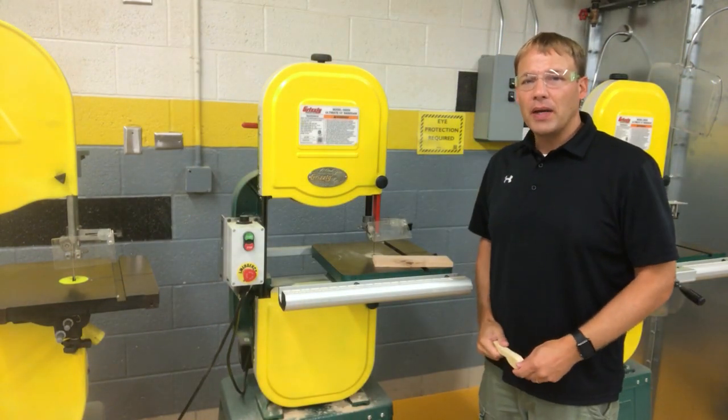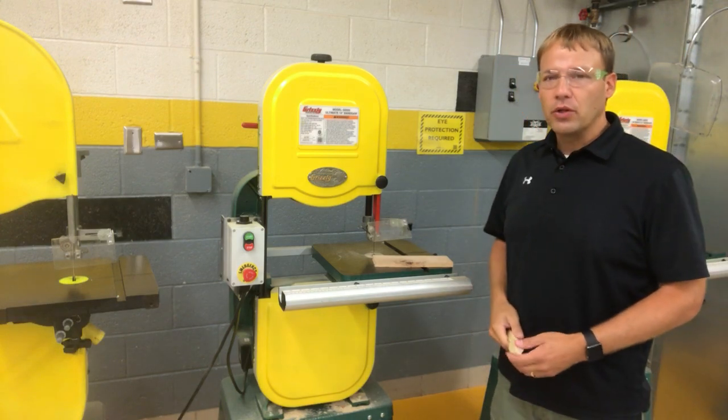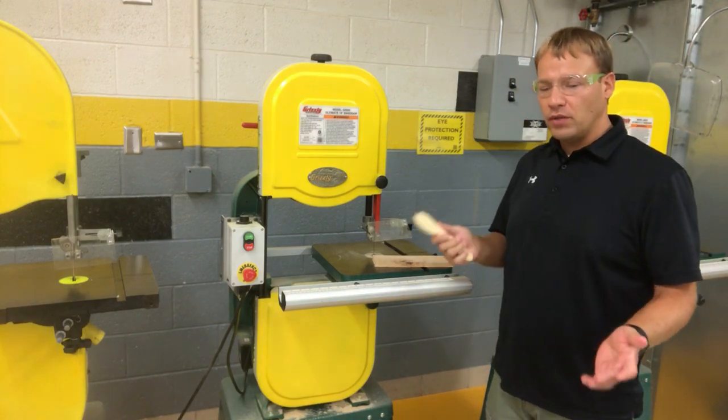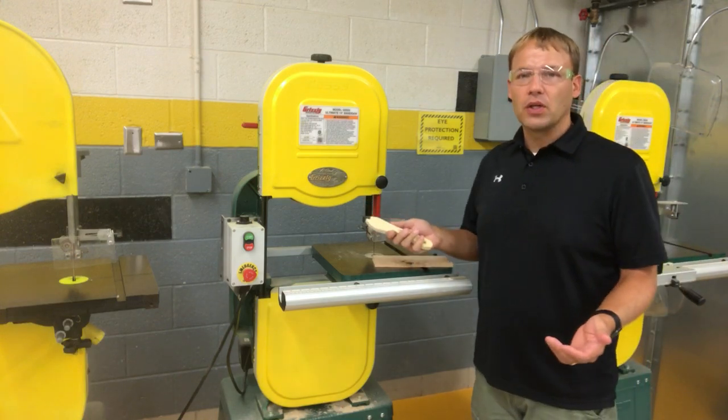Alright everybody, we are starting on our bandsaw safety here today and I'm going to go over the major points for your safety quiz. This is a real good introduction to using the bandsaw and of course all the safety features that we need to know with it.